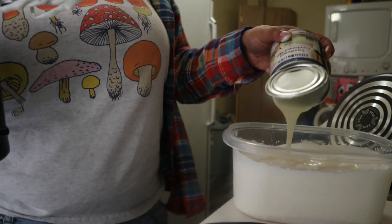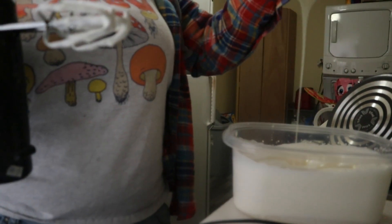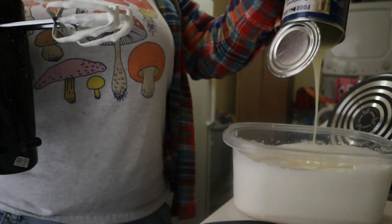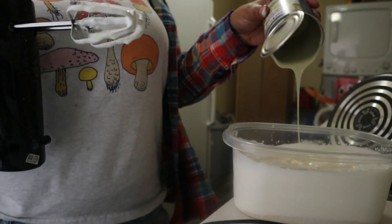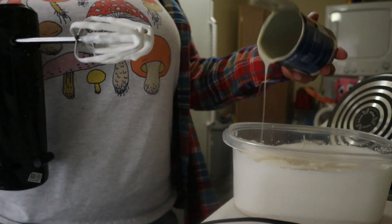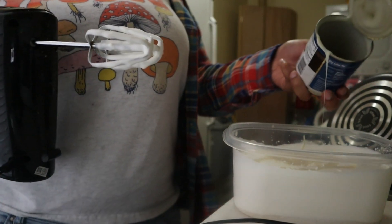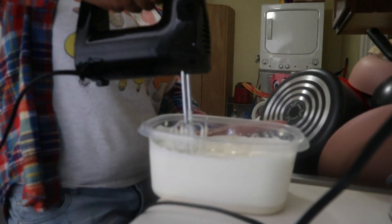I don't know my measurements y'all. I just know this is 14 ounces — that's all I know. I don't know how much heavy whipping cream I put in here, cause it was like the end of it. But you see how much it had made? Like what it fluffed up to be — crazy.